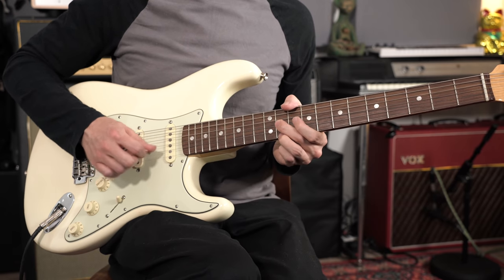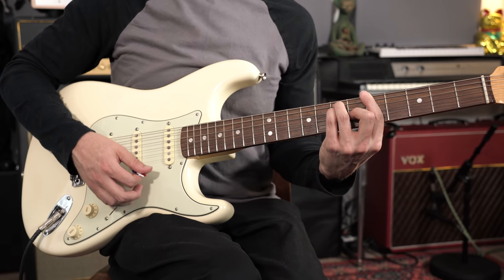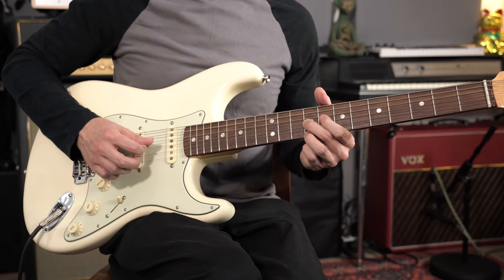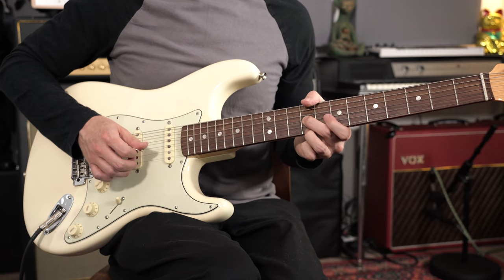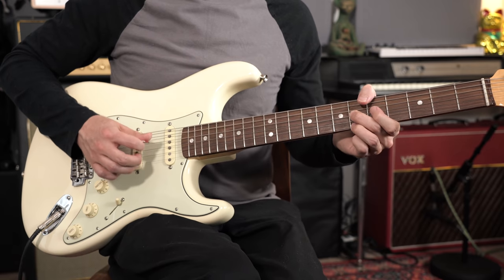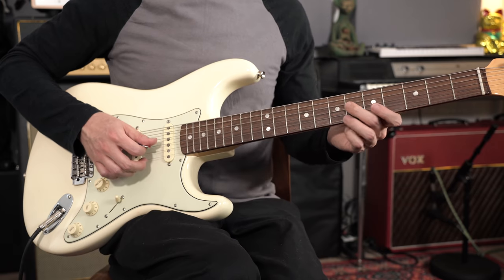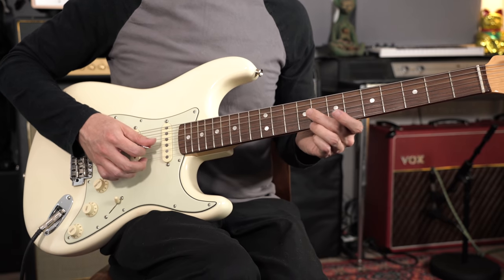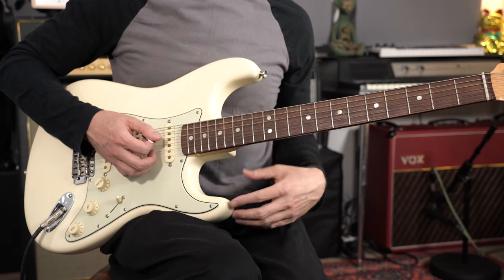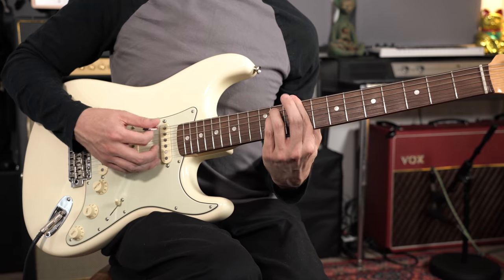Then there's a very similar idea played over the A chord, and then the last bit of the solo: more sixths at the 6th, 8th, and 9th frets, again just hitting chord tones of the chords we're playing over. So that's the solo — an amazing solo. Let me play it through for you in time and reasonably slowly.